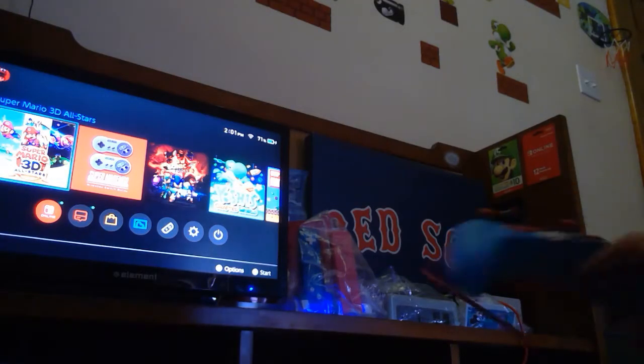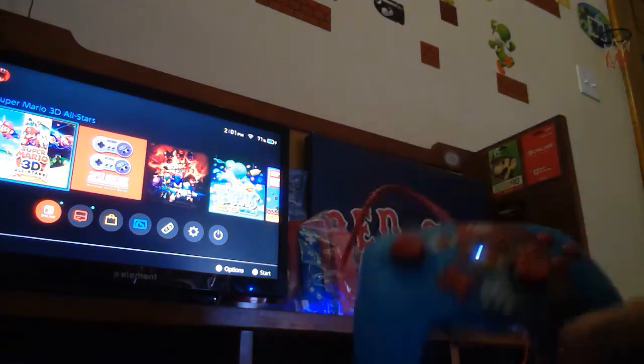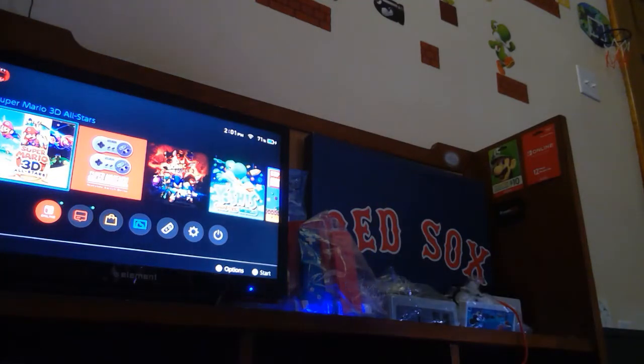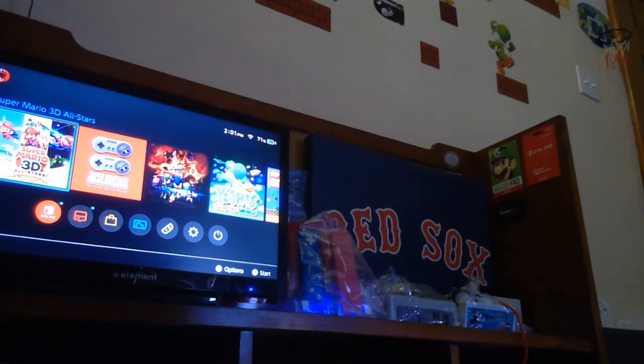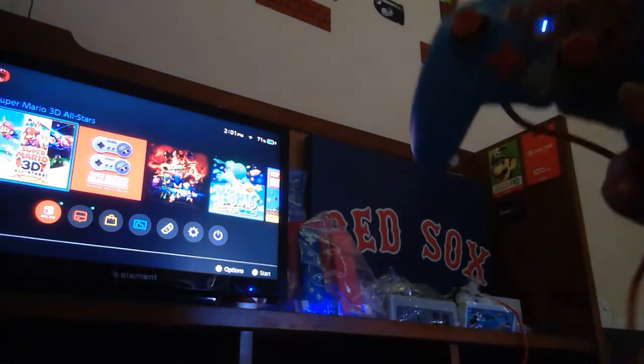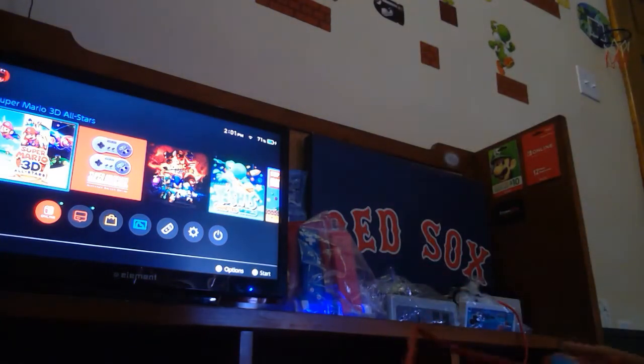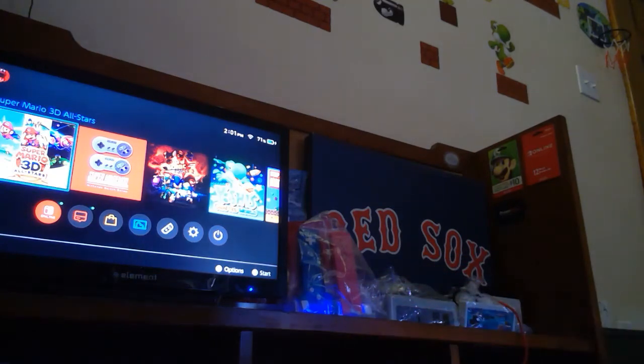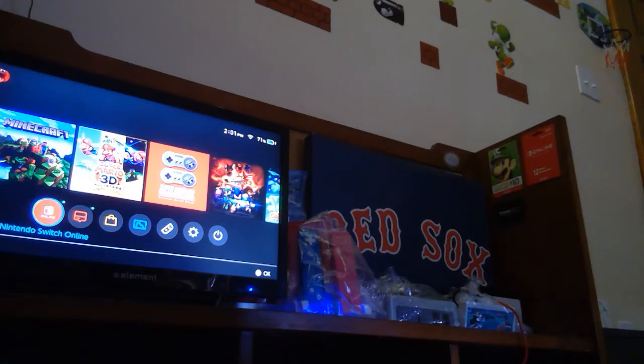I definitely recommend this controller, guys. They make a Legend of Zelda one too — if you see it on clearance, I would get it. Especially if it's on clearance, but even if it's not, still get it anyway. You don't need a Nintendo Switch to use this — you can use it on your PC too. It has a USB port so you can plug it into any computer. TMG out. Bye.